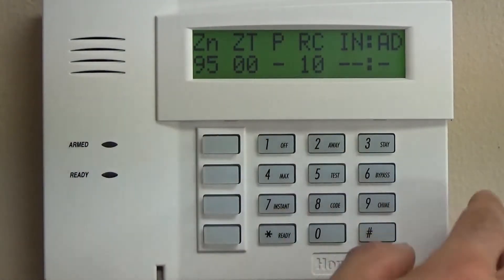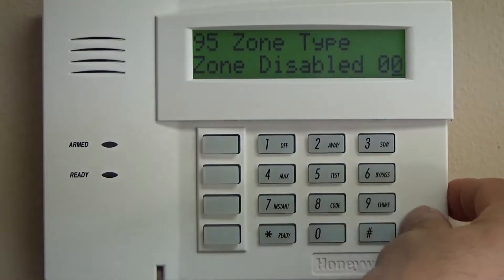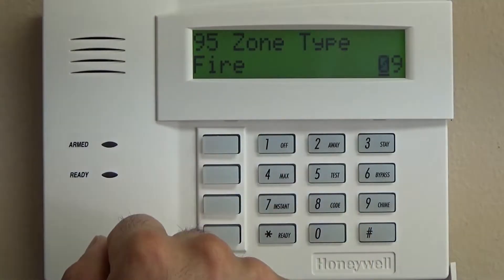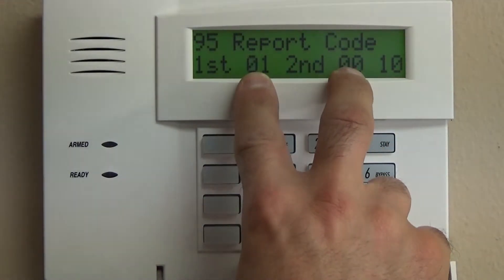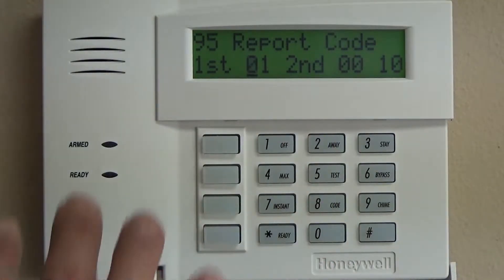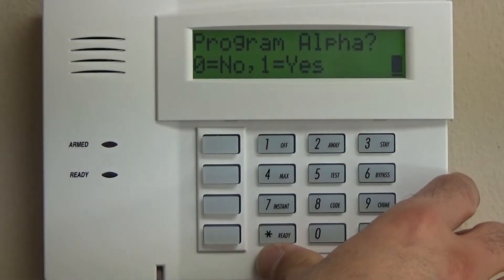For zone 95 we're going to program that as fire, so that's going to become a 09, and you're going to see that this displays the word fire for that zone type. We're going to leave this as a 10 report code and we'll get into whether your system is actually going to report to a central station or if it's going to be local only. We're going to skip right past this and leave that exactly how it is.